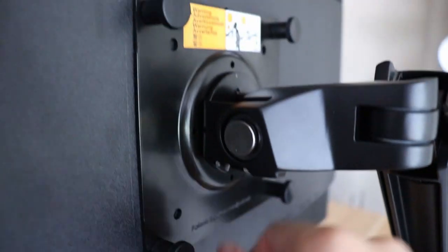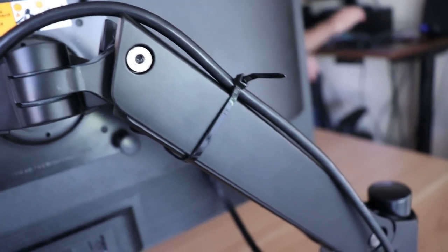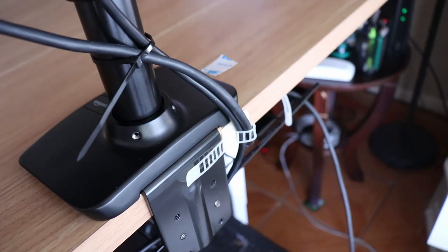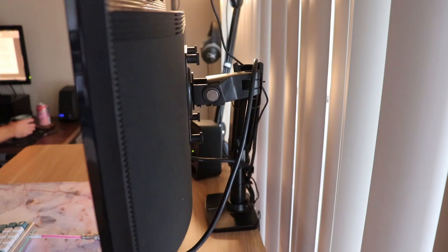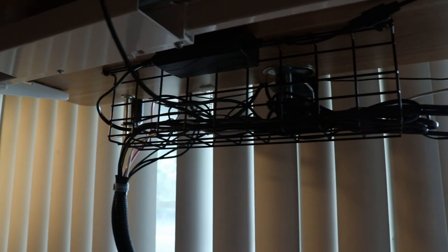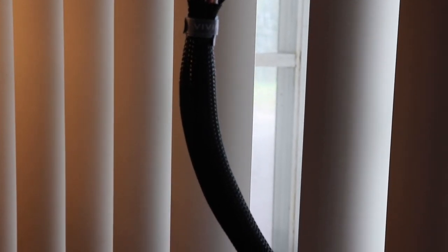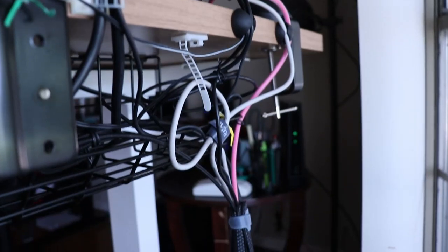I zip tied everything to the part of the leg that doesn't move and gave slack for the part that does. The monitor mount was pretty easy to install — it needed to be a little to the side since I like my monitor pushed all the way back. I zip tied the cables to the monitor, and tried hiding a lot of cables behind the speakers. Everything routes into the cable tray and back out to my PC. A large velcro cable cover from the FlexiSpot desk riser helped bundle it all up, and I reinforced that with two velcro ties — very few things are actually zip tied because I don't like the permanence.